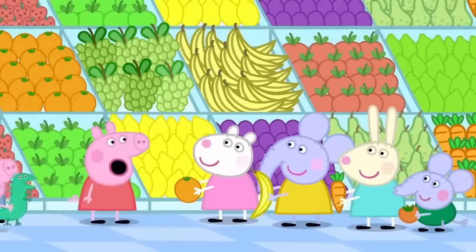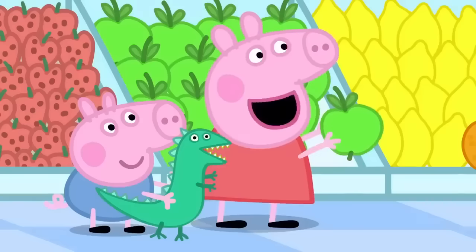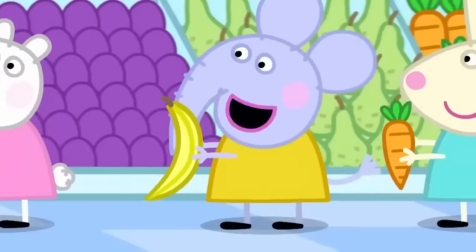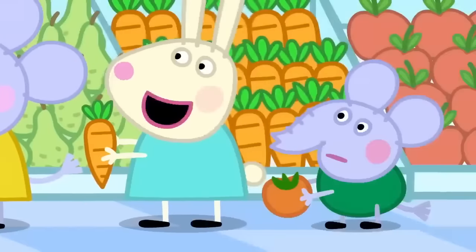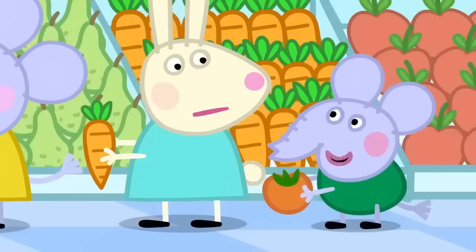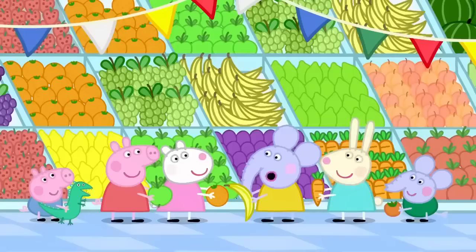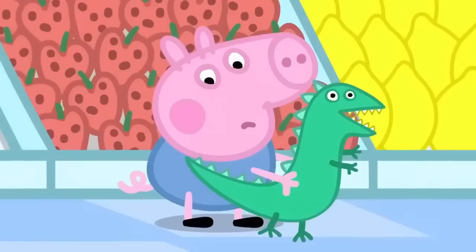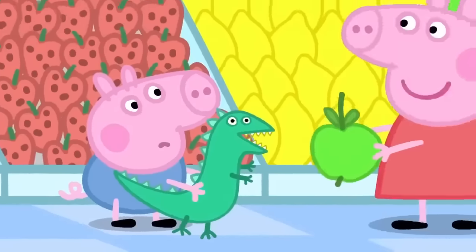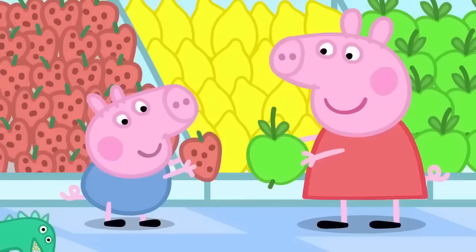Hello, Peppa. We are choosing our favourite fruit. What's your favourite? I like apples. I like oranges. I like bananas. I like carrots. Carrots are not a fruit — carrots are a vegetable. Edmund is a bit of a clever clogs. What's your favourite fruit, George? Is it bananas? Or oranges? George likes strawberries the best. George loves strawberries.